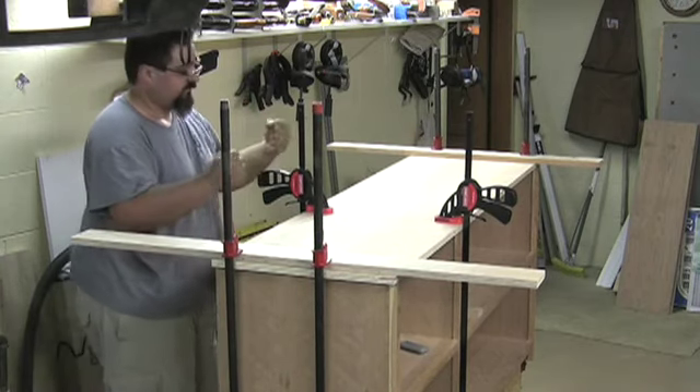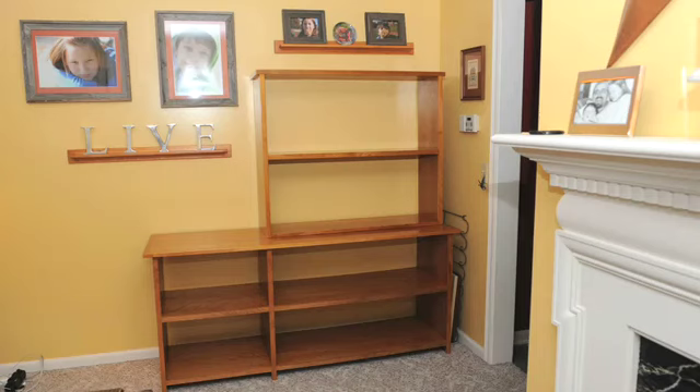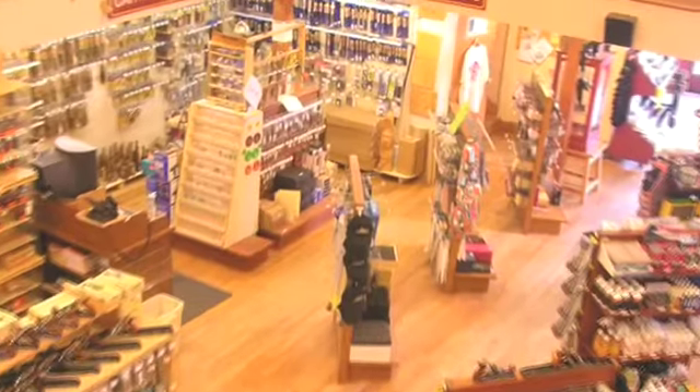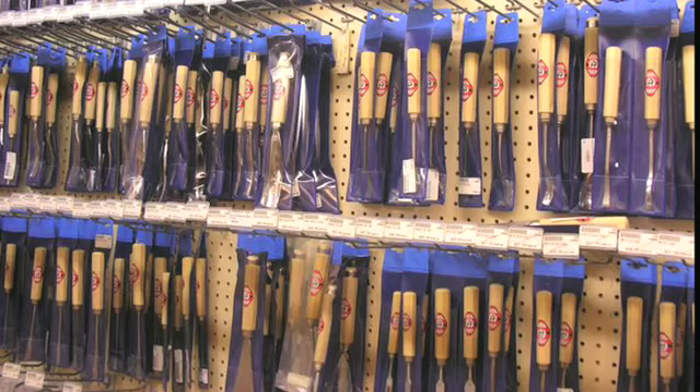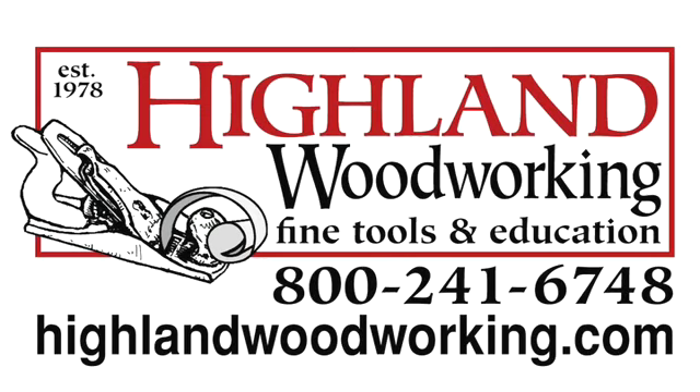The base is almost finished. What we need to do now is apply the wrap to the top itself, and then this is going to be our final end product. In the next episode we're going to be starting to work on the hutch and we're going to put the wrap on the base itself. Until then — straight grains and sharp blades, take care everybody. Matt's Basement Workshop has been proudly sponsored by Highland Woodworking of Atlanta. With quick delivery to all 50 states, the finest woodworking tools and supplies, including their famous Wood Slicer bandsaw resawing blade — visit them today at highlandwoodworking.com.